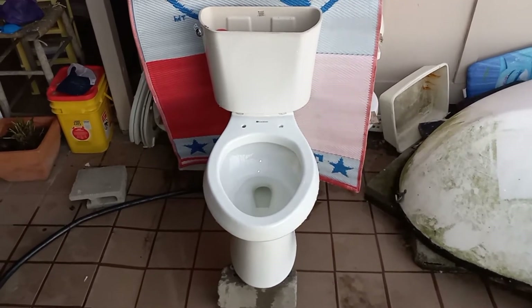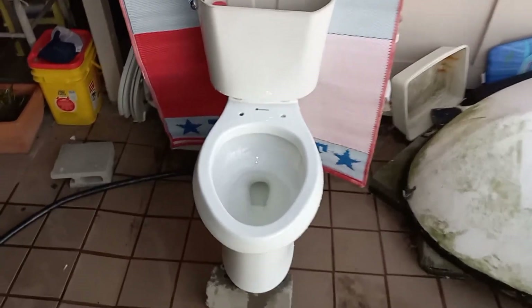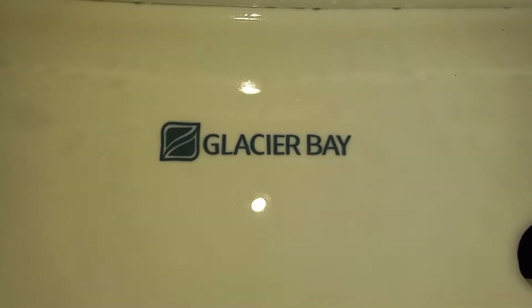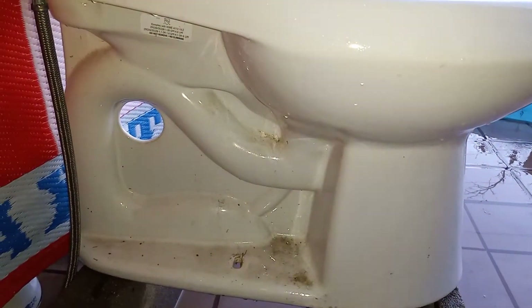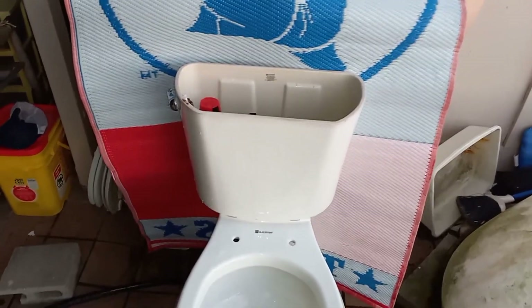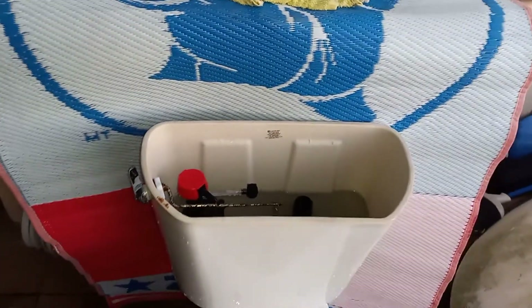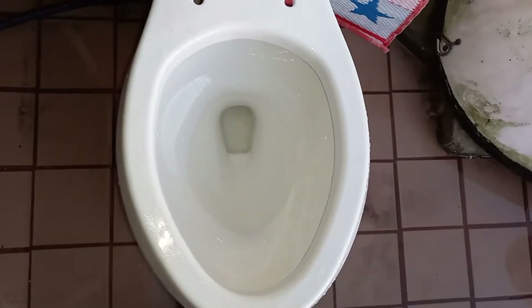Here are the tests on my 2019 Glacier Bay high efficiency toilet. I predict that this will pass every performance test, but it will miserably fail the one flush test. I set it to the water line on the original flapper. The original fill valve was too slow, so I put my fastest filling Fluidmaster in there. Let's give it a flush and see how it does with just water.